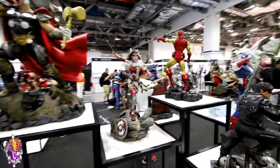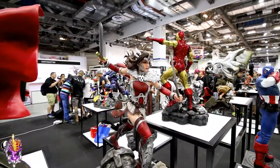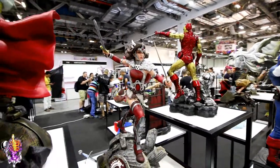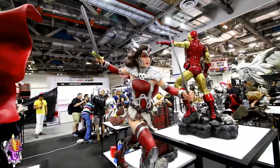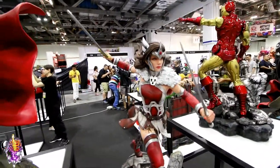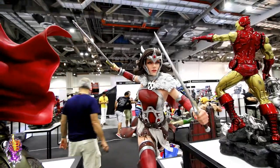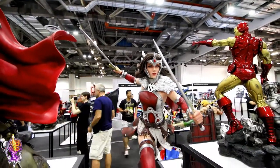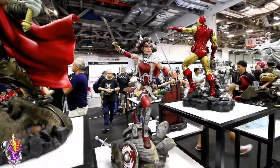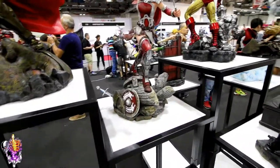Beside him we've got Lady Sif. She's really nice. I think they reworked her face, if I remember right. Nice looking piece. It's got to be the only option for a Sif statue in one quarter scale.